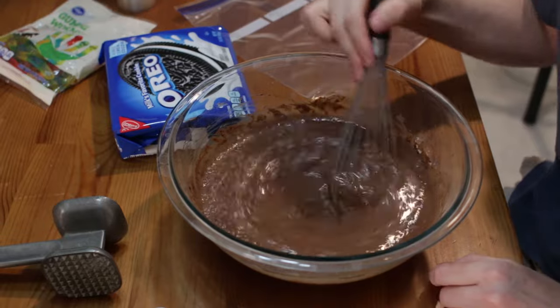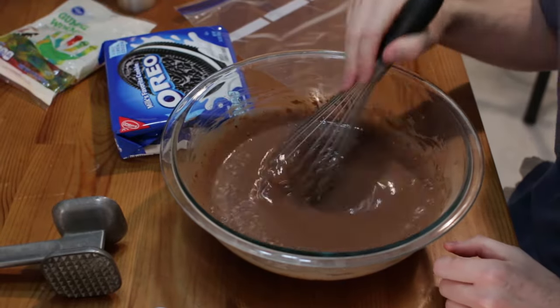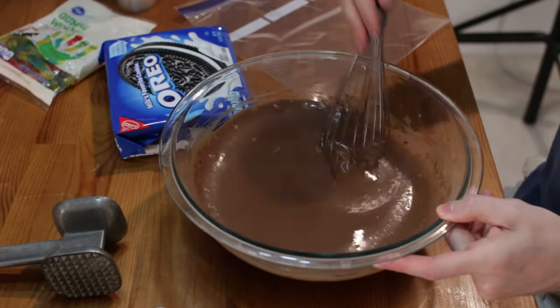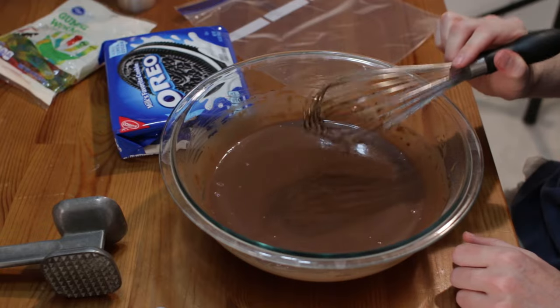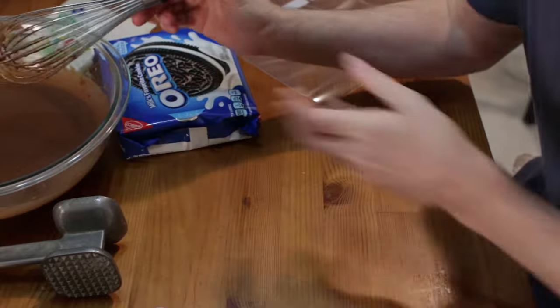You're going to keep whisking for a couple of minutes. Also, I forgot to mention — make sure your milk is cold. Once we are done stirring, let's set this aside for about 10 minutes and it will set up for us.